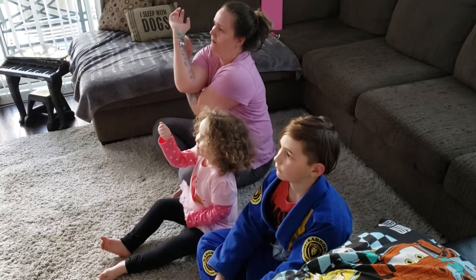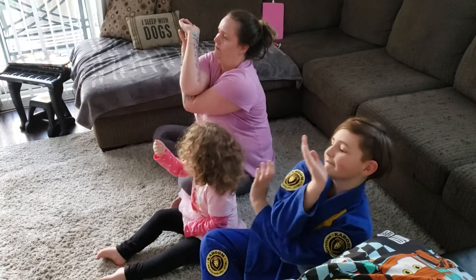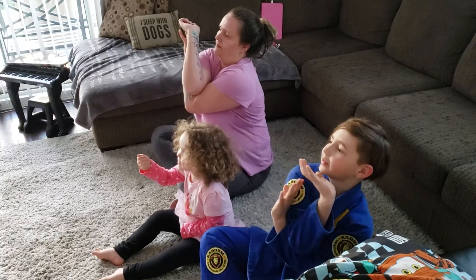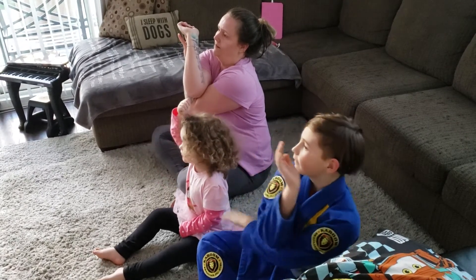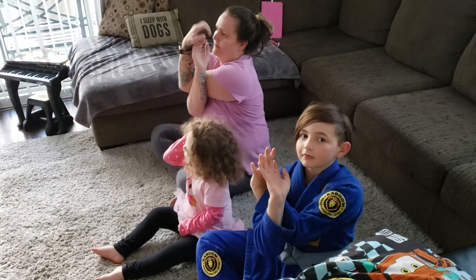See if I can reach my hands together. This is called ego arms. 1, 2, 3, 4, 5. I'm going to switch the other elbow in front now, other hand spin under.